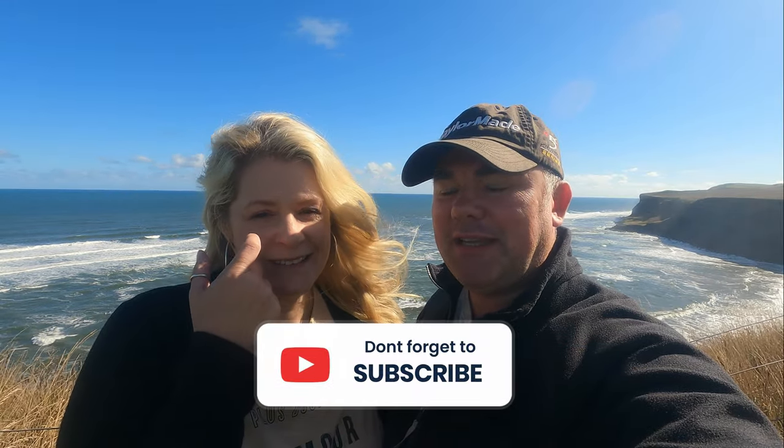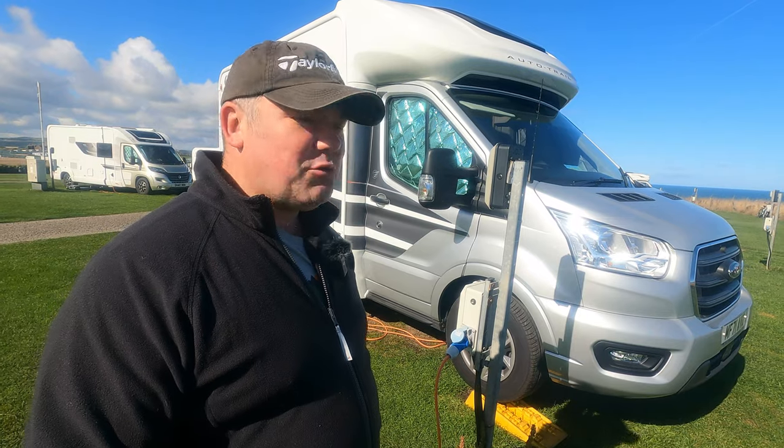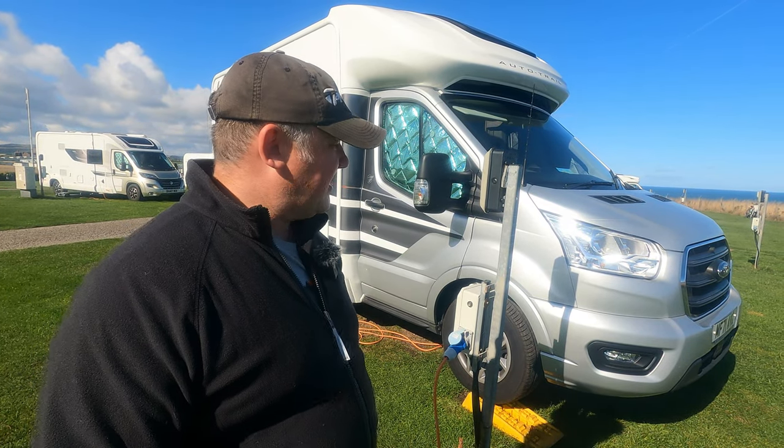We'll start on the outside, then go to the inside. If you have any comments or like the video, please give us a thumbs up. If you have any questions or you've got one yourself and have points that might help others watching, let us know. So this is the Auto Trail F60.